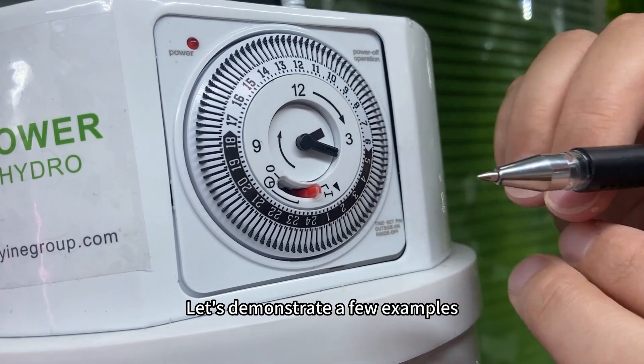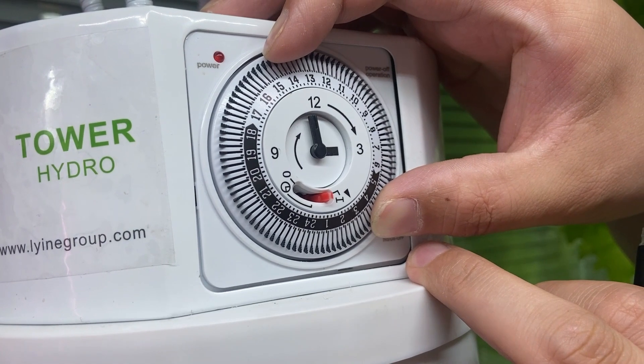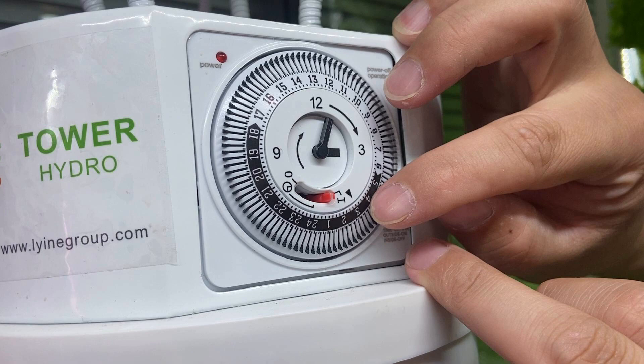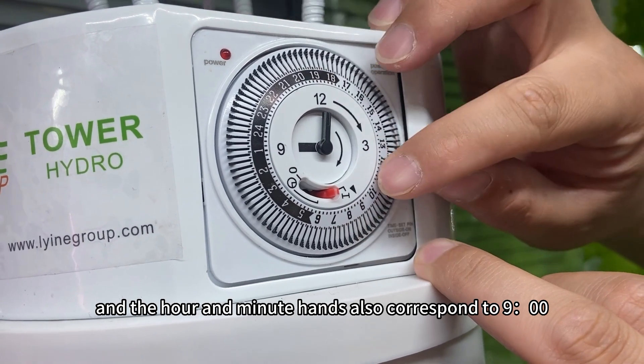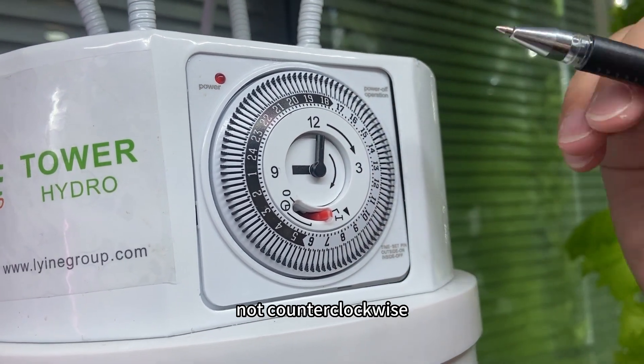Let's demonstrate a few examples. If I adjust the indicator representing the current position to 3 o'clock, the hour and minute hands also show 3 o'clock. If I adjust the current time to 9 o'clock, the hands correspond to 9 o'clock as well. When turning, you must turn clockwise, not counterclockwise.